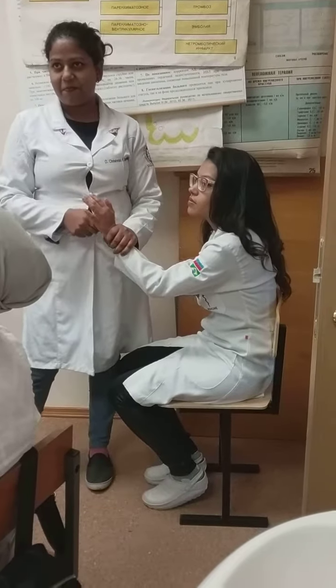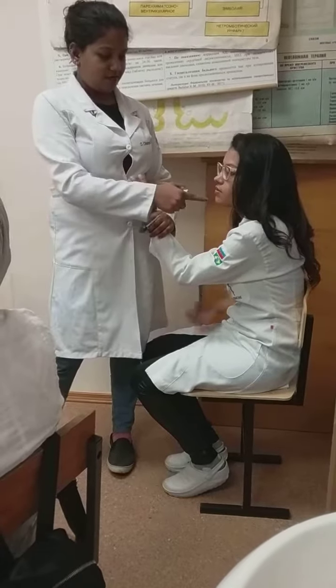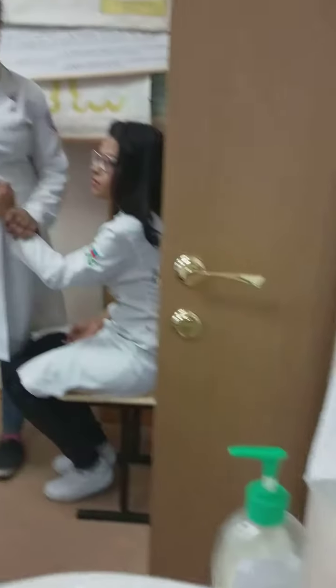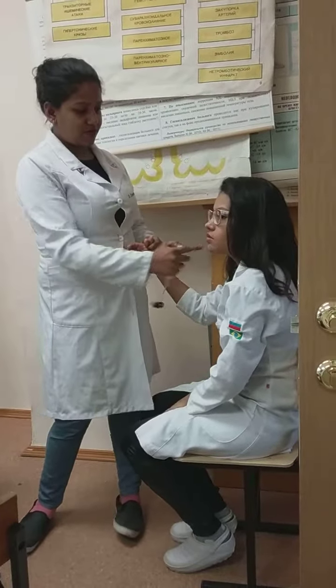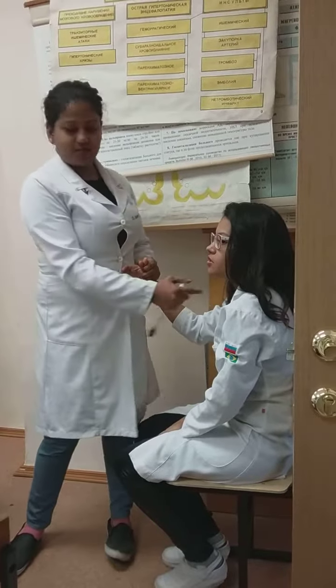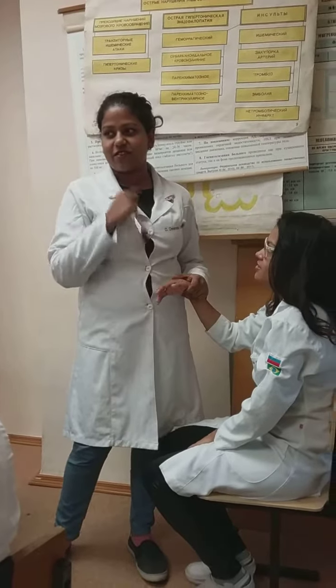If you take the left hand, you look at the left half of the chin — the same half. If it is the right hand, you look at the right side of the chin, and you look for any twitching or movement there.